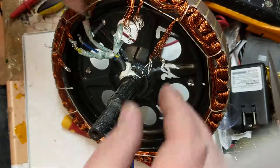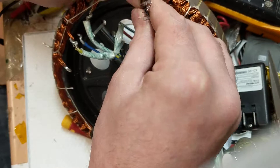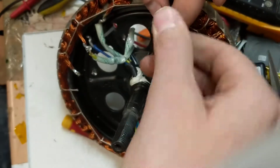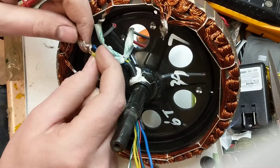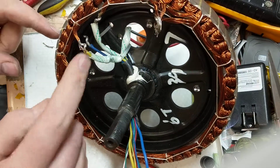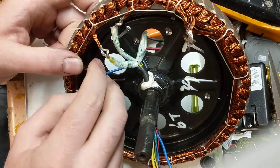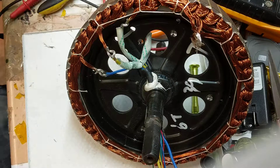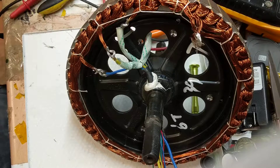Alright, so what I've got to do now, I've got to put them back — something like that. Connect this back up: yellow, blue. And it should be ready to go again. Thanks for watching. Goodbye.